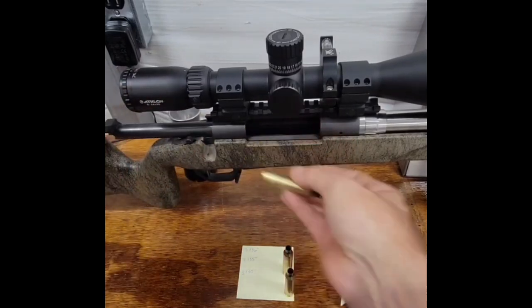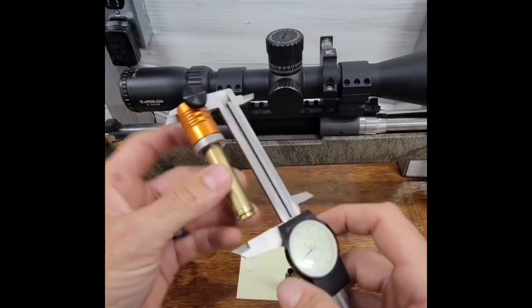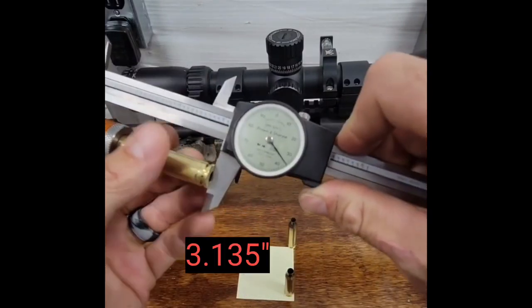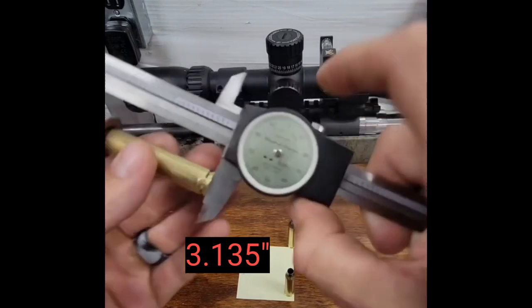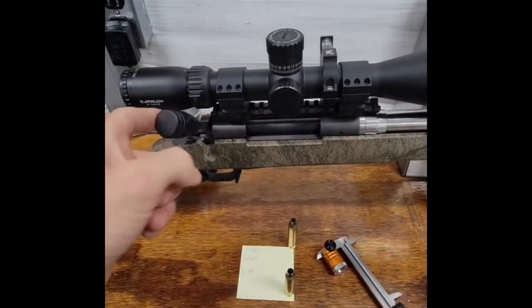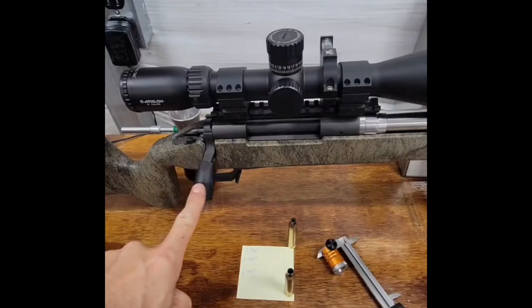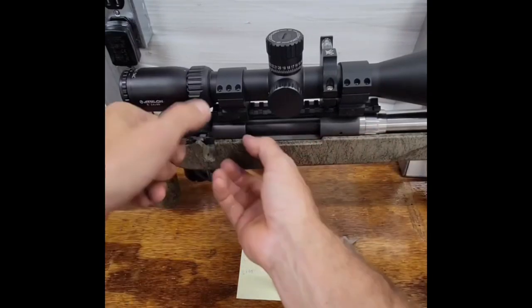To show how much this changes, for this demonstration I bumped this one back a thousandth of an inch to 3.135. It closes, but not completely easy — you have to put a little force to do so.